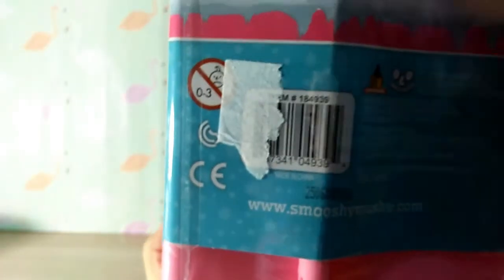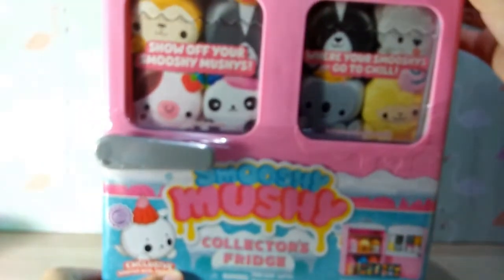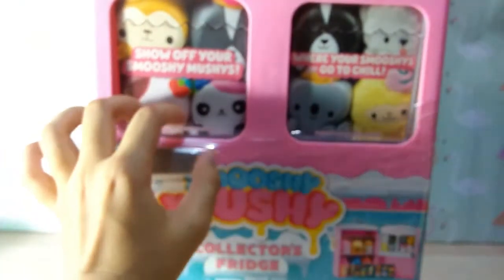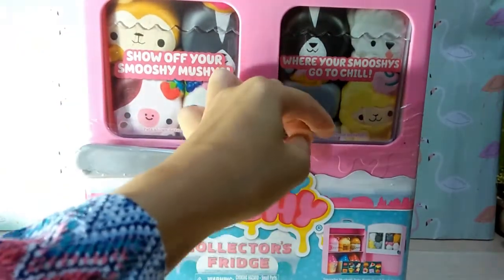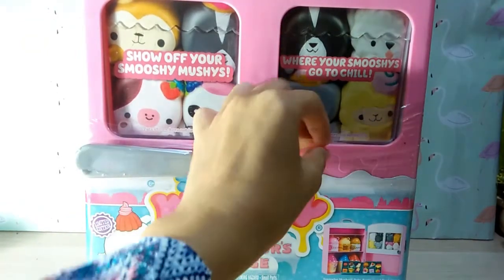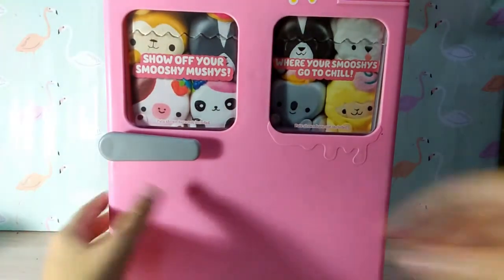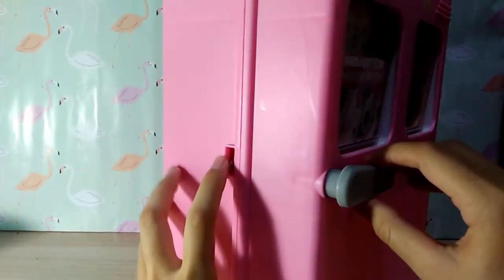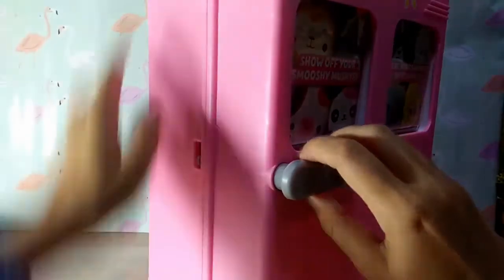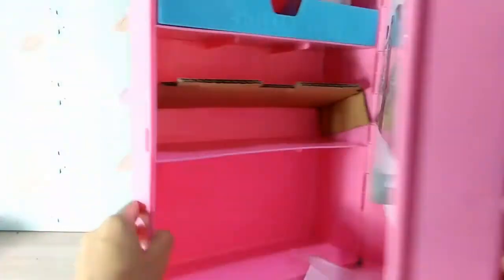All right, that was pretty long. There's something on the other side — maybe it was the price tag. I bought this online so I didn't buy it at the store itself. Let's go ahead and open this. It has this little plastic wrap on it. Here it is all ready to be opened. It has a cute little handle just like a fridge, and I think it also locks it — if you put it like that it locks, but if you pull it down then you can open it.